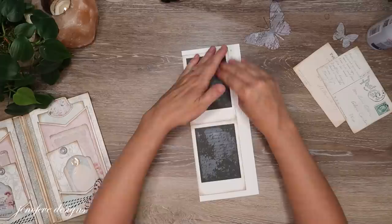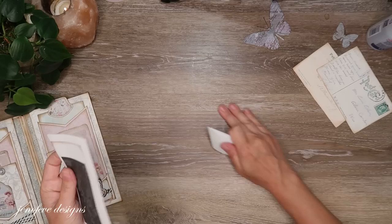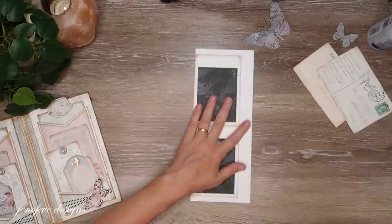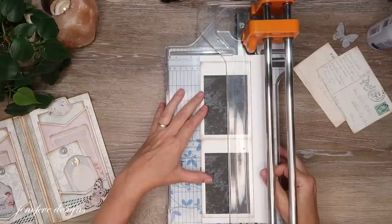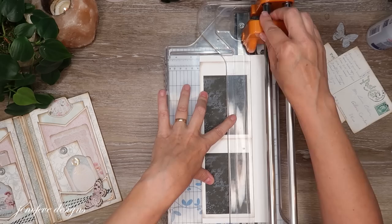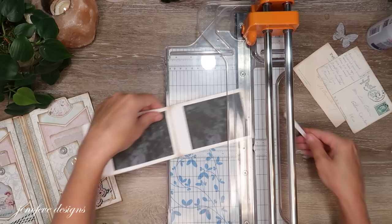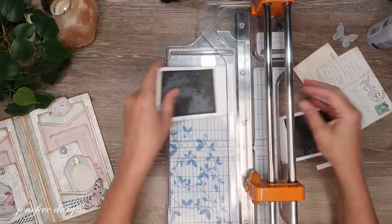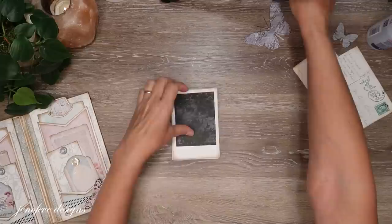I'm going to sit here and burnish for a second and let all the glue spread, then I'm going to cut it out. This way we have a double-sided faux folio photo mat, and it's not going to be super thick — so you can put your picture right over top and it's still not going to be super thick.